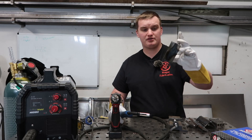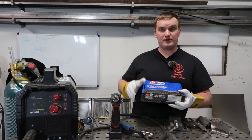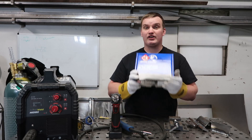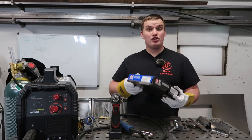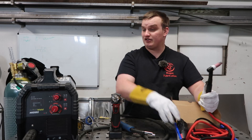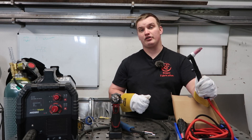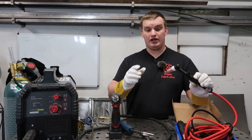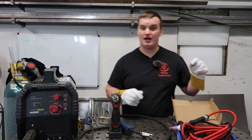The second option we're going to try is taking the exact same CK Worldwide torch that comes with the MTS200 and plugging it into this machine to see how it works. If you contact PrimeWeld, they don't have a specific line item on the website but they will sell you this torch — just ask them for the MTS200 torch. It's a standard scratch start TIG torch with a DIN connector that fits directly onto this machine, and it has an on/off switch for the gas right on the torch. You will need consumables with this torch as it does not come with them — it comes with back caps but no consumables, so check out Weld Metals Online if you go with this option.